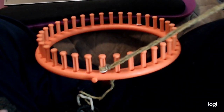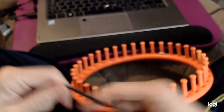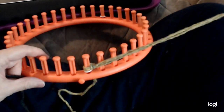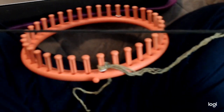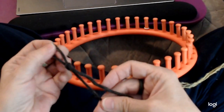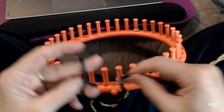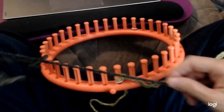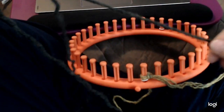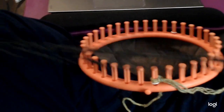People are going to probably ask about the three strands, so I'll show you the Navajo technique quickly — you can also look it up on YouTube. It's a way of making three strands from one strand. All you do is make a slip knot, put the yarn through that slip knot, make it nice and big, fold it over, and now you have three strands.